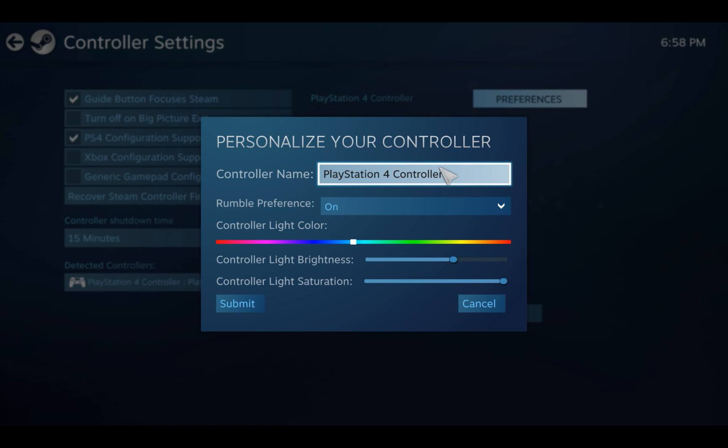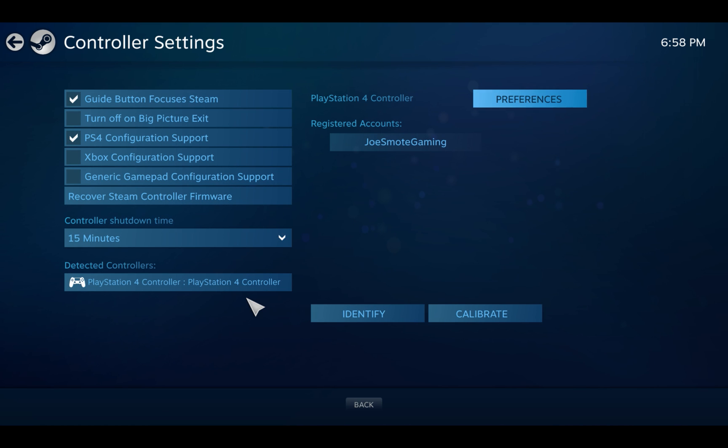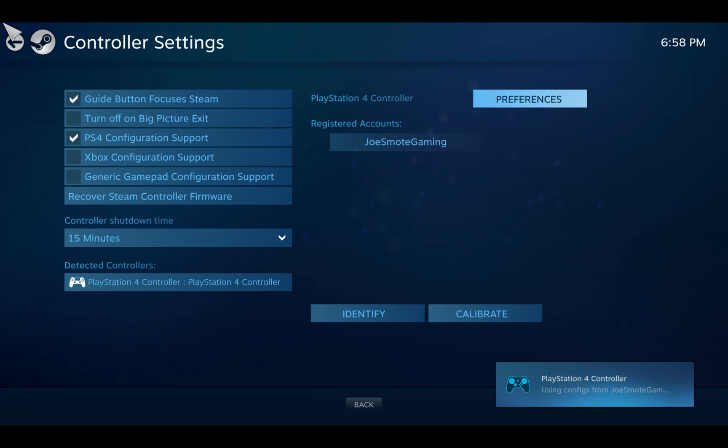You have preferences here where you can change the color of the light on your gamepad. In this case I have a PS4 wireless controller. Right now mine is set to blue, but if I want to change it to a darker blue, yellow, or red I can do that as well. Of course you hit submit and then the color is changed.